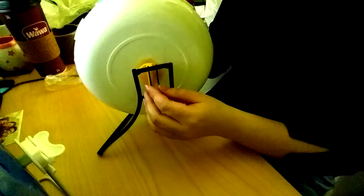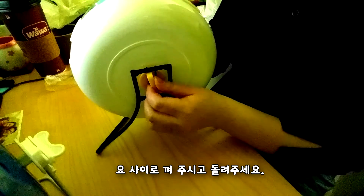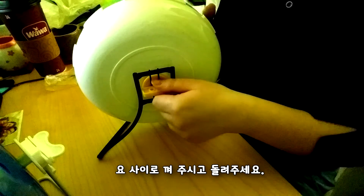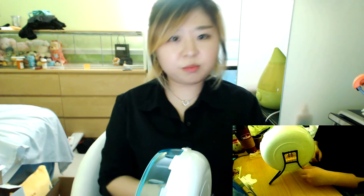Put this part. Insert right here. And then twist it. Beautiful.